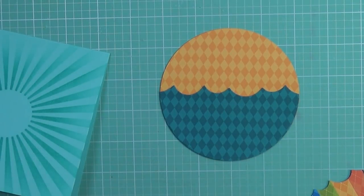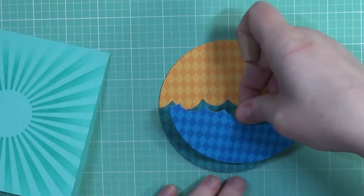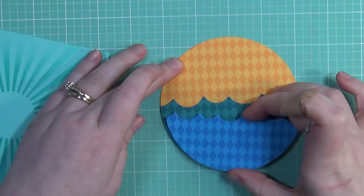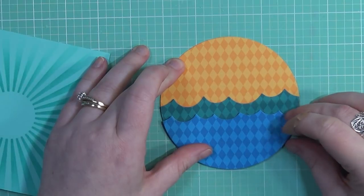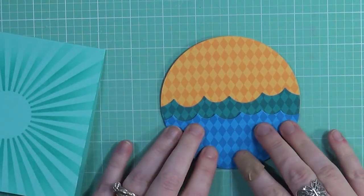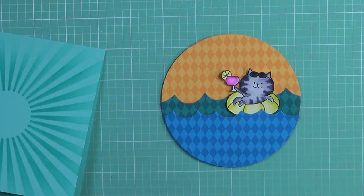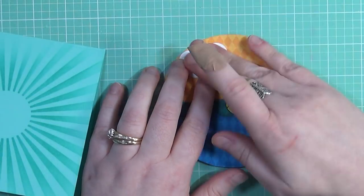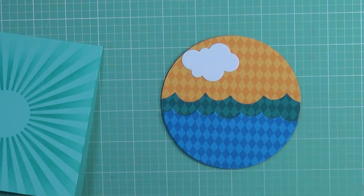I went ahead and added the main first part of the water. Now I'm popping up the second one with some foam adhesive, which will really give it a little bit of extra dimension to the overall scene. I'm just going to line that up as best I can. I tried to line up the triangles in the pattern with each other — for the most part I think I did okay, they're off just a little bit, but it doesn't make or break the card in my eyes.